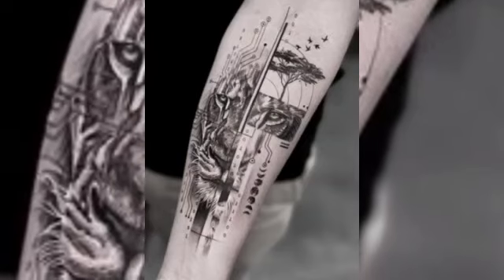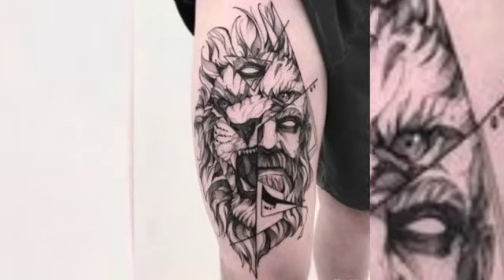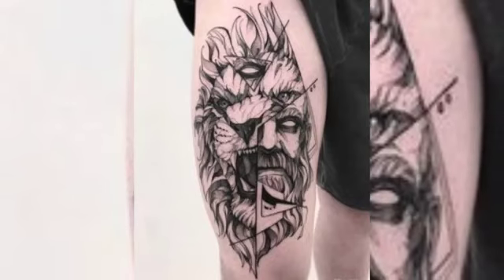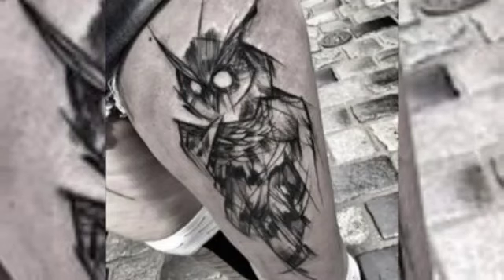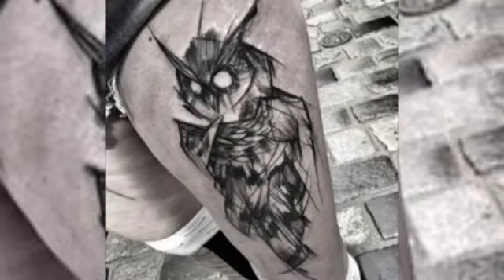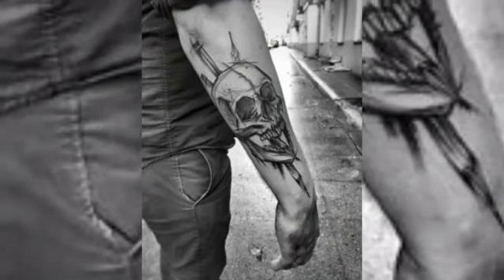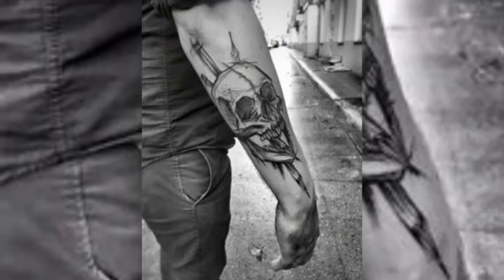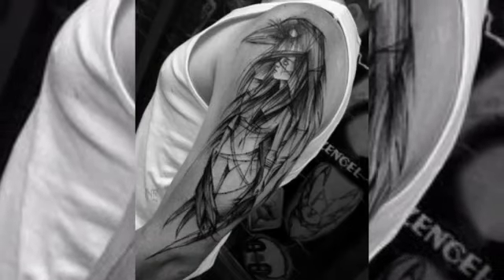Sketch style tattoos can be done in a variety of sizes, from small and subtle designs to large and intricate pieces that cover a significant portion of the body. One of the unique features is that they often incorporate negative space — the area around and between the lines of the design — to create contrast and emphasize certain aspects, making the tattoo stand out more.